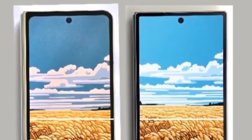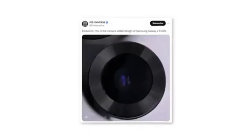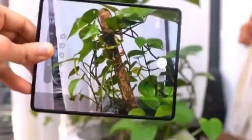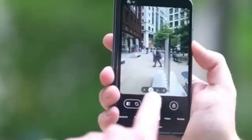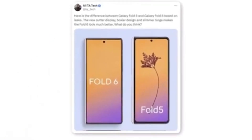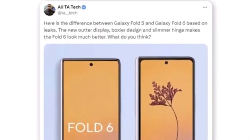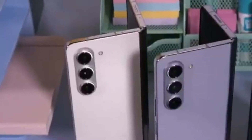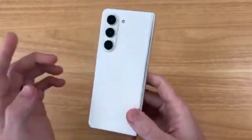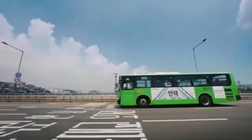The new foldable also appears to have much sharper corners for both the body and the cover screen. A tipster shared a photo showing a new camera module for the Samsung Galaxy Z Fold 6, and it's doubtful Samsung would implement a design change without also upgrading the camera hardware. According to a render shared by Twitter user Ali, the new outer display features a boxier design and a slimmer hinge, significantly enhancing the Fold 6's overall appearance. Are you excited about the wider cover screen and new design? Let us know in the comments below, and don't forget to like, subscribe, and hit the bell icon to stay updated with all the latest tech news.